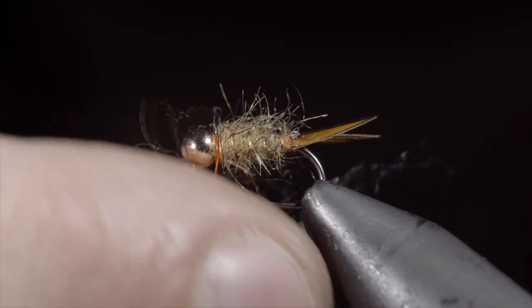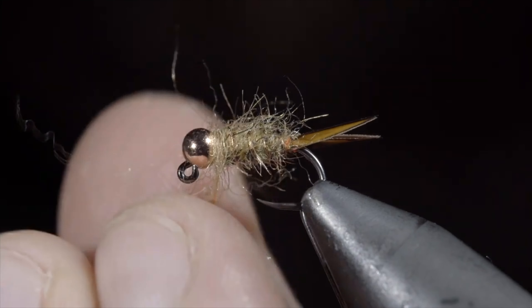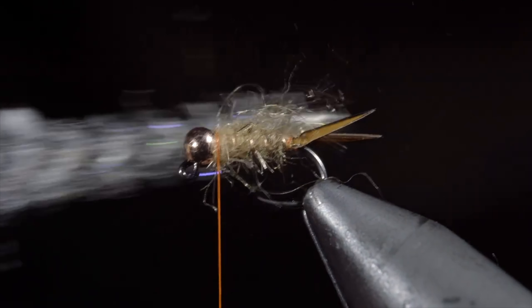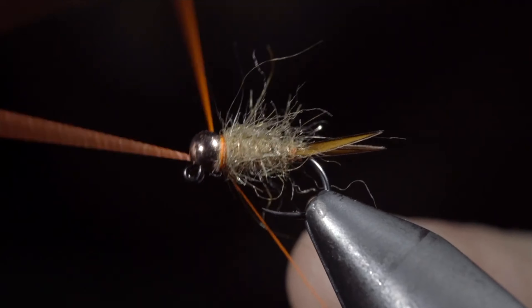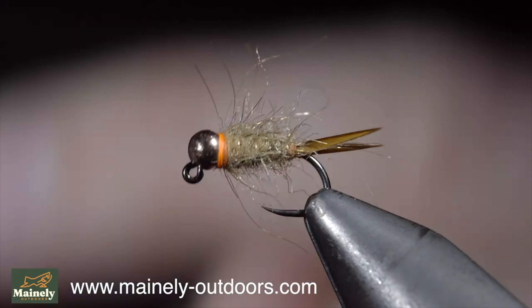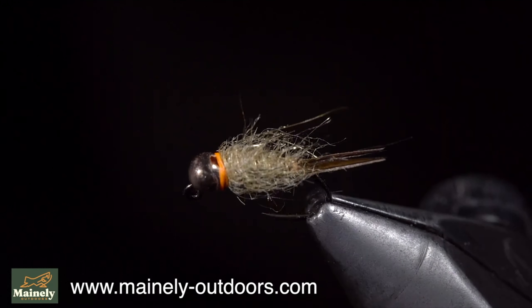Pull any excess fibers free and add a very loose dubbing noodle, wrapping this just around the head of the fly. Pull everything back and add a couple thread wraps in front. With this complete, brush it out once again to give it a nice buggy look. And this is a fly called Scruffy. While it may not look pretty, I prefer fishing these buggy flies. So remember, if you're new to fly tying, don't get discouraged by seeing someone's pretty fly, because a fly like this is likely to catch more fish anyway.